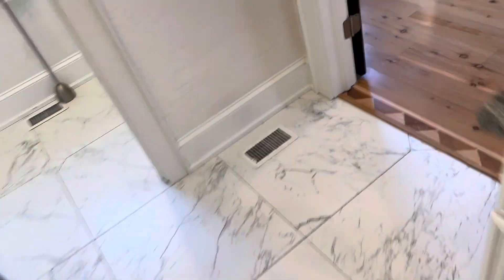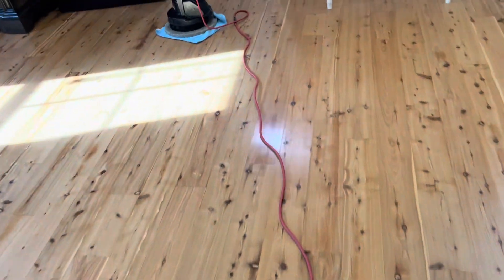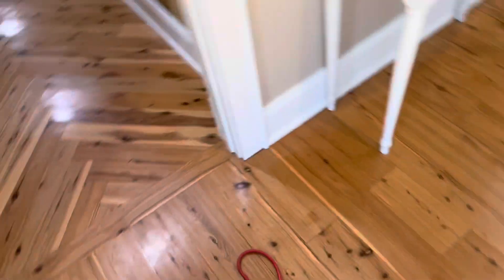We already mopped — first pass with the machine, second pass with a different pad. The floors look really nice. We're just now gonna do this hallway right up here, but as you can see everything came out nice. Assistance doing our pre-mopping here and we're gonna go over with the machine for the extraction process.